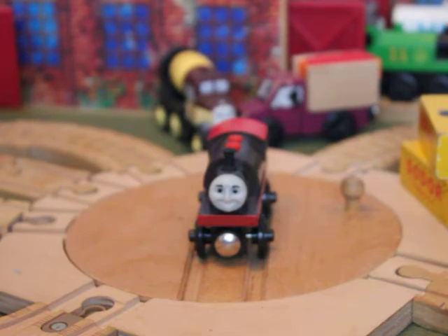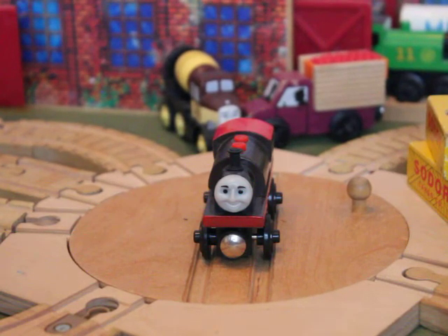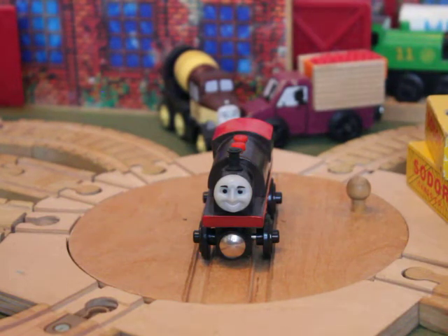They put amazing effort and detail into it. They would have had to look up and discuss with the original model designers what it was going to look like, because they made the model Bertram a few years after they even did an episode, I think. The original Bertram episode was 'Bertram and the Scrap Cars.' This is the 2011 Tomy re-edition of it, though.